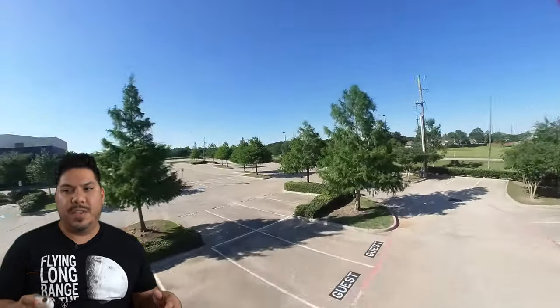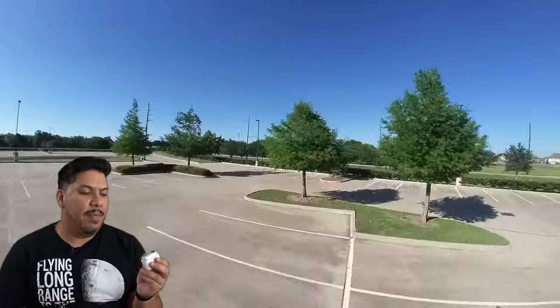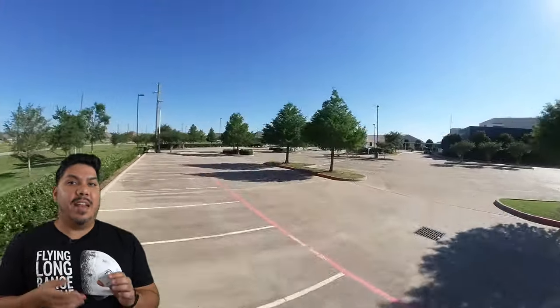Let's cover some of the good things first. This is a tiny 20-gram camera. And originally it only had 60 seconds of recording time. That has been fixed — that has been updated.